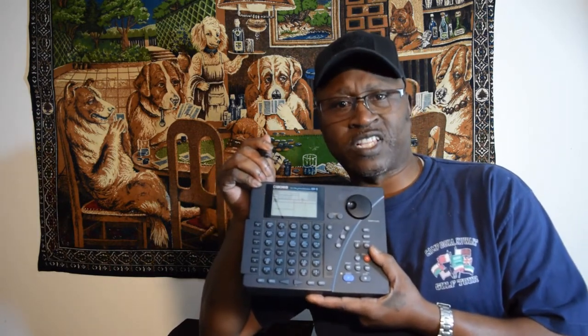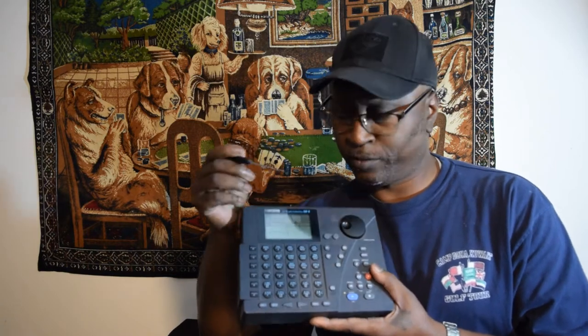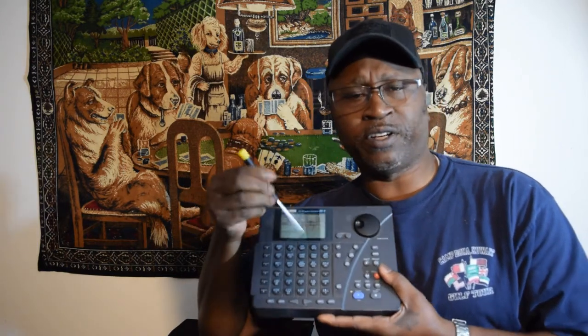This button right here is Pattern. When you hit Shift and Pattern, that puts you into the preset patterns that are on the machine. And this pad here — if you hit Shift and Pad — that lets you know what instrument is lined up.